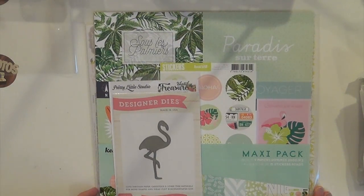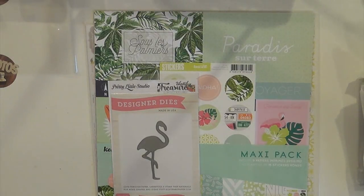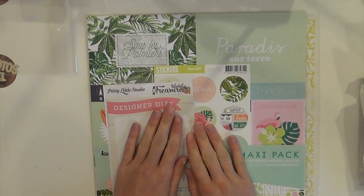I had to stop the recording because my family came home, so I'm starting over again. The lighting's a little different - it's getting kind of stormy here - but I wanted to continue on. I showed you the main kit; now this is the add-on kit. I bought all the add-ons like I already mentioned.